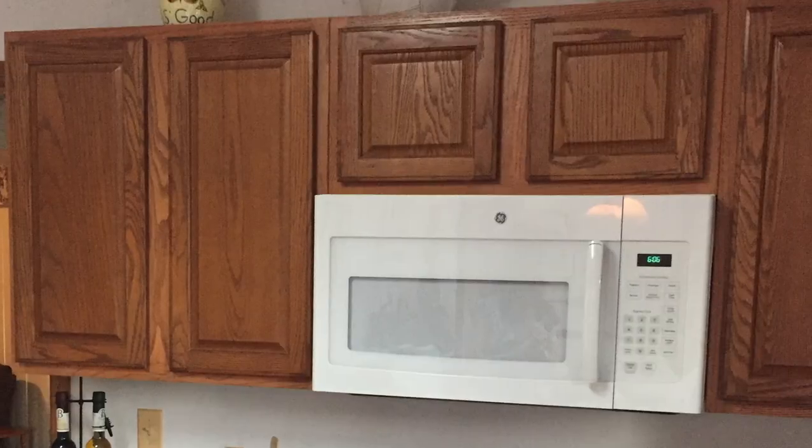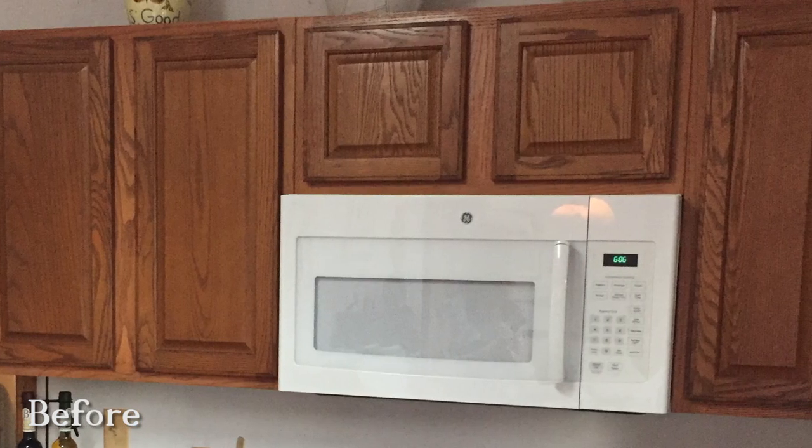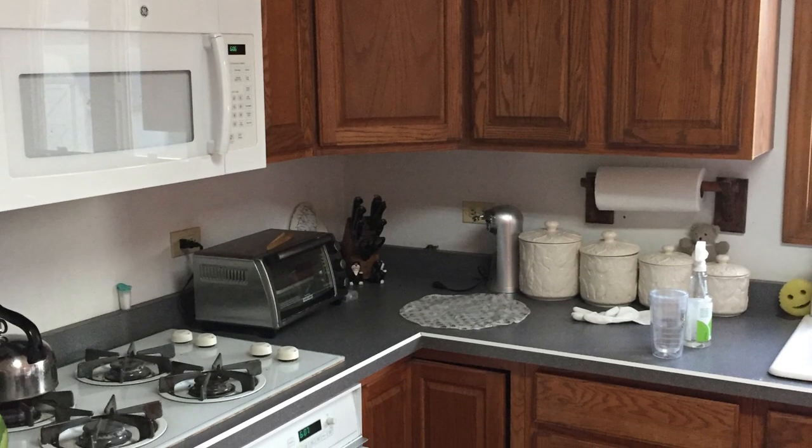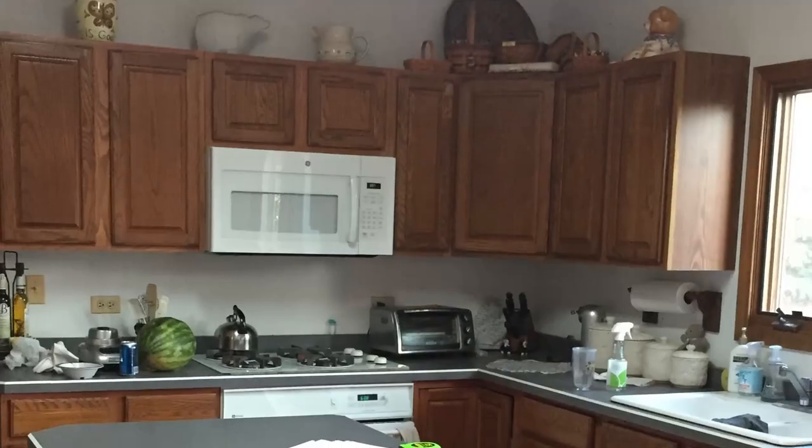We were hired to do this kitchen remodel for our customers in Spring Grove. They had outdated kitchen cabinets, so they wanted more storage and maximized the space a little bit. They liked the layout of their kitchen, but just wanted a new look.